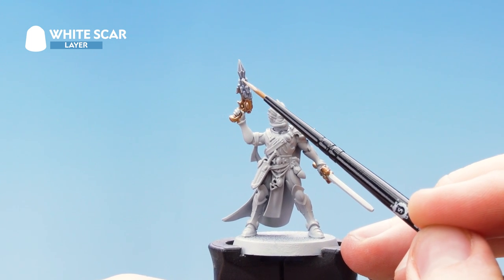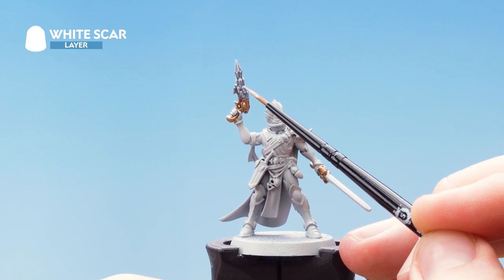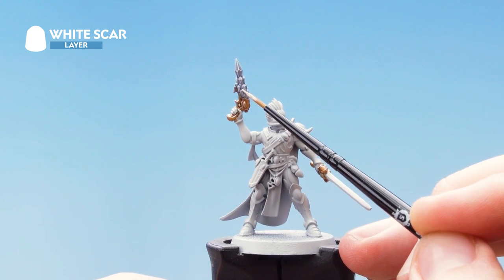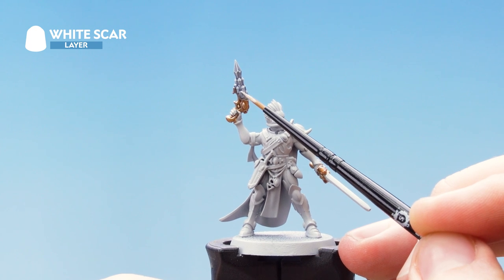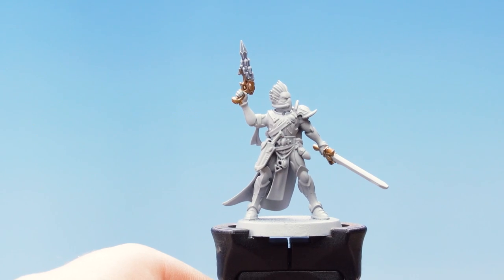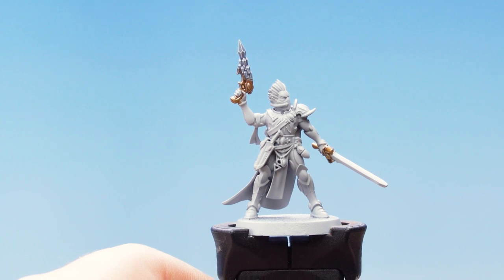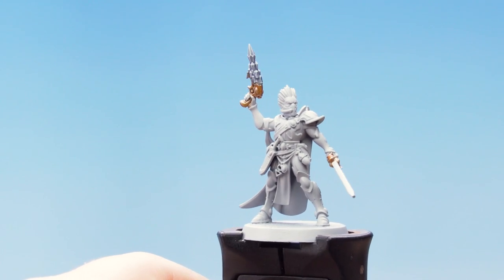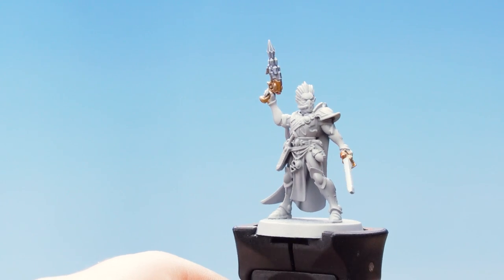Just take your time when doing this, and you're looking to gently press down just with the tip of your brush. With that spot highlight of White Scar complete, our Neuro Disruptor is finished. The next thing that we need to do is to move on to doing the Power Weapon.